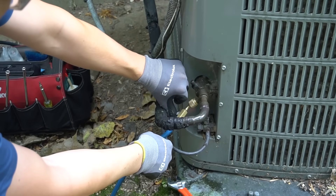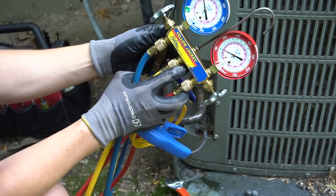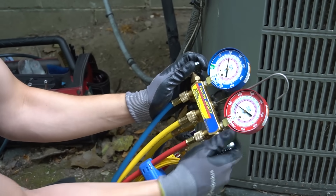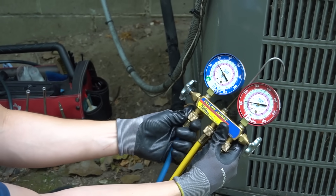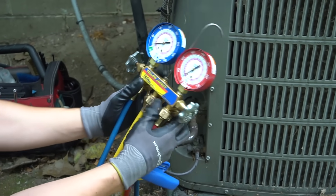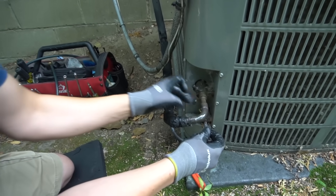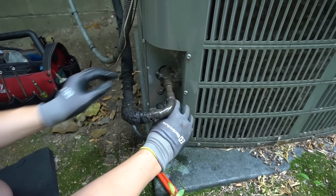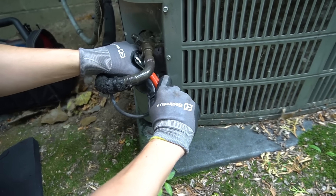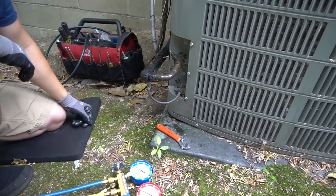Now I've sucked most of the refrigerant out of the high side hose back into the unit. Take off the low side as well and put it back on your manifold. Then you can just release the pressures in your hoses a little bit so it's not under a bunch of pressure inside. Don't forget to put your caps back on both your low side and your high side, tighten them down with a wrench. And you have successfully checked your freon charge.